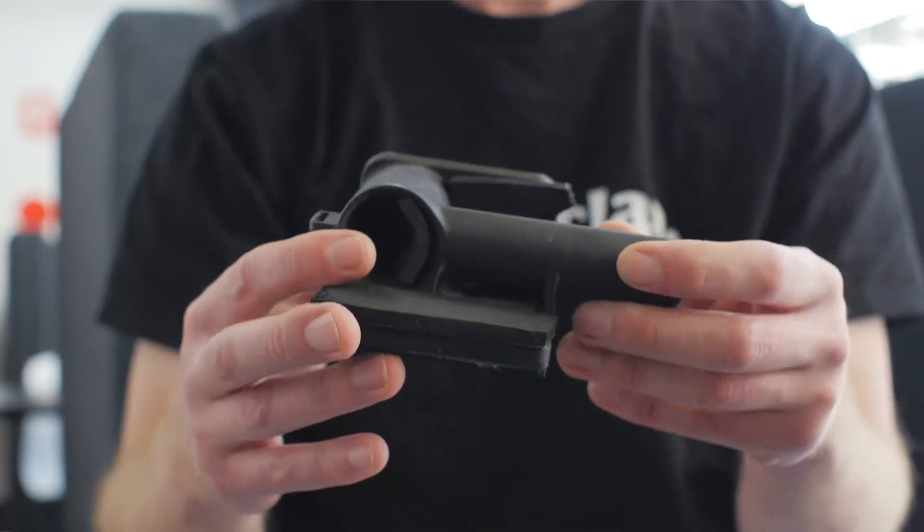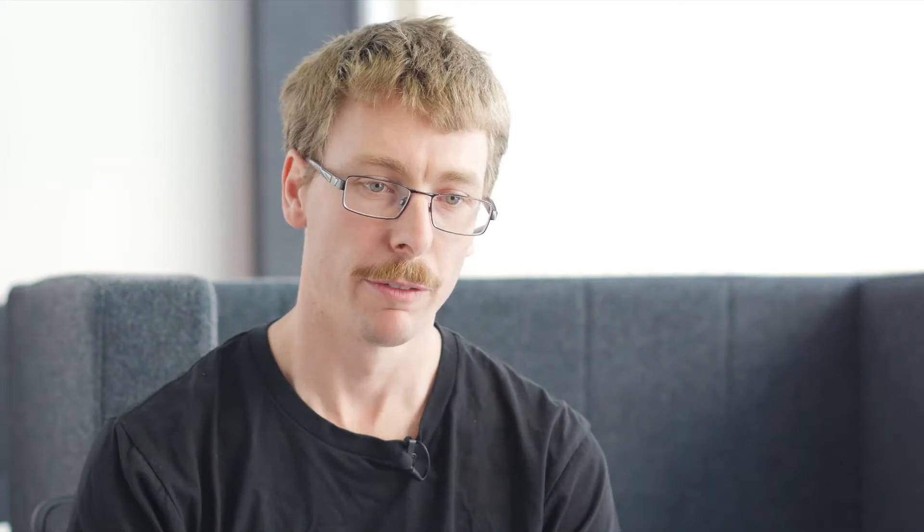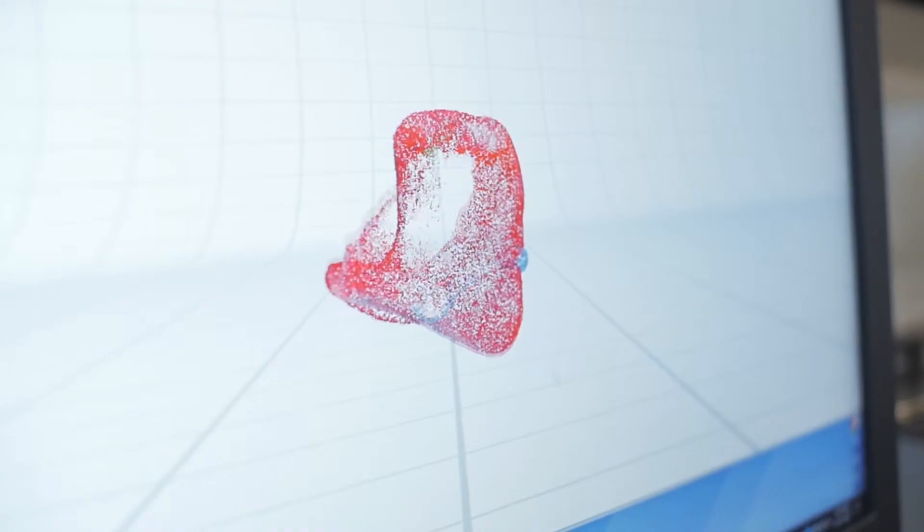The whole benefit of 3D printing and this design process is customisation exactly for that member's needs. For Scotty's, we customised the hand grip and the angle of where it would hit the wheel. For another athlete that would be different because of their arm length and shoulder distances.